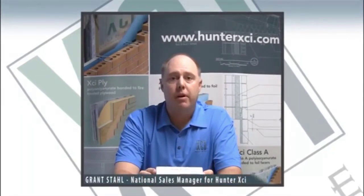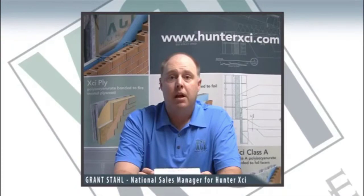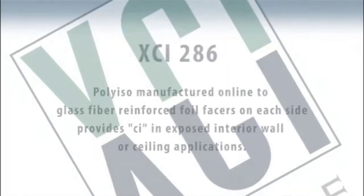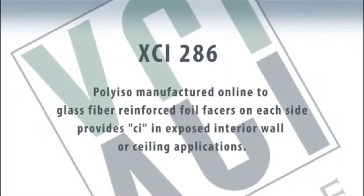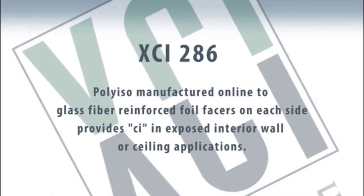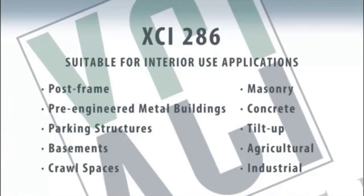The 286 product is different than the other products we've offered in the fact that it's aimed at the interior side of the wall, allowing those that use it to insulate and provide continuous insulation on the inside of that wall. Not all walls have the capability to be insulated on the outside. For example, there may be precast scenarios where it'd be a tilt-up wall, an uninsulated concrete wall, and you would want to insulate the inside part of that wall.